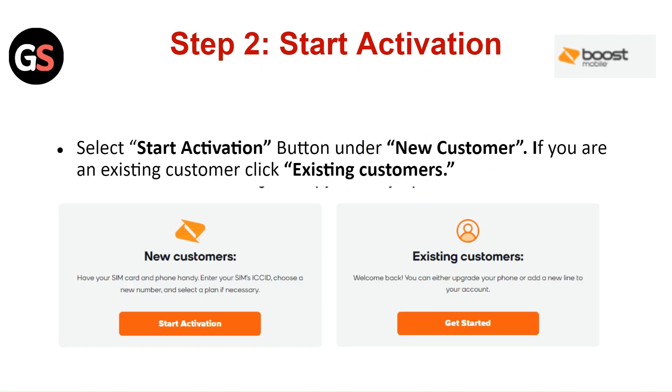Step 2: Start Activation. Select the Start Activation button under New Customer. If you are an existing customer, click on Existing Customer.